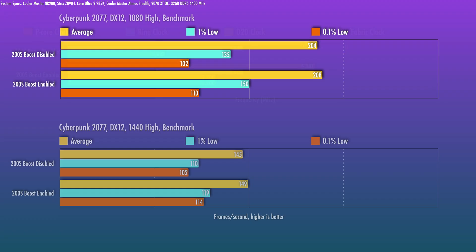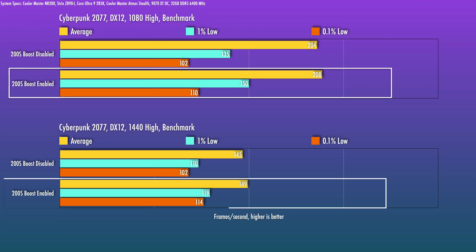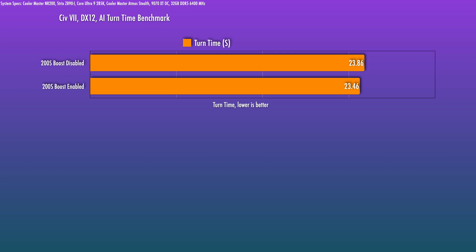In a less CPU-intensive scenario like Cyberpunk, where a GPU limit is more common, I'm still seeing about a 2% bump on the averages, and the 1% and 0.1% lows see pretty big gains around 8% to 10%. I also wanted to test a slightly different gaming application — Civ 7 has what's called an AI benchmark that measures the time it takes for the system to calculate all the AI's moves. With the new OC profile, there was a very small improvement of about 2% in the time.